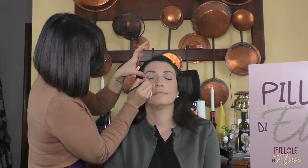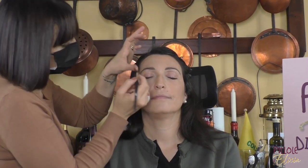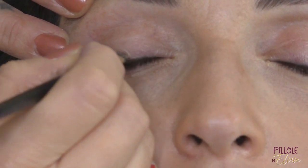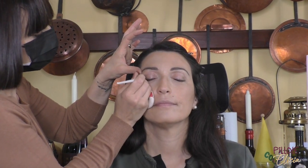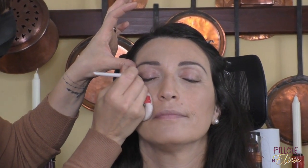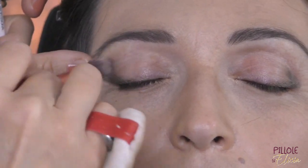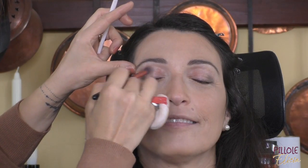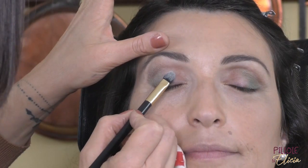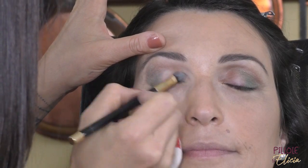Con un ombretto nel tono verde oliva vado a sfumare la bordatura. Poi con un tono più scuro creo più intensità all'angolo esterno dell'occhio, creando il famoso triangolo di intensità. Infine uniformo i due toni di ombretto con un colore di transizione nella piega della palpebra.